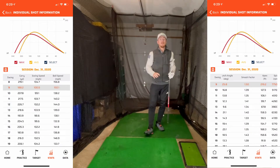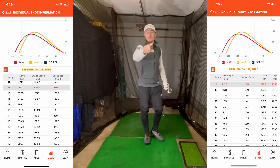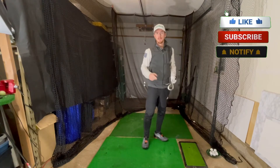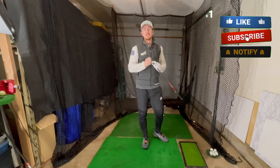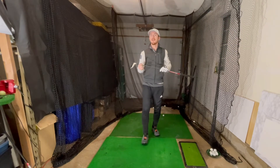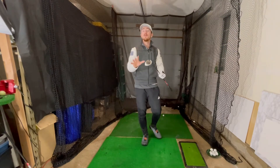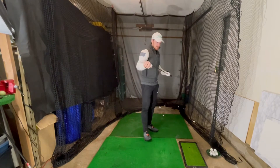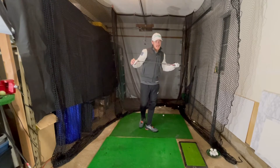188 yards carry. Before I hit the next shot, do me a massive favour — absolutely smash that like button. It makes our channel grow. I think our best videos so far have almost 10 likes, which I'm so happy with — thank you so much to everyone who liked that video. It means the world. So the first one was 188 yards of carry.